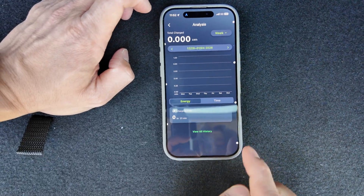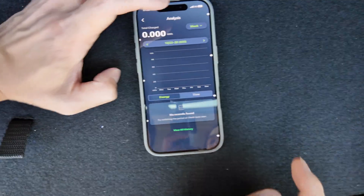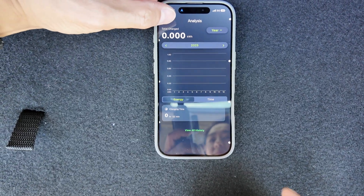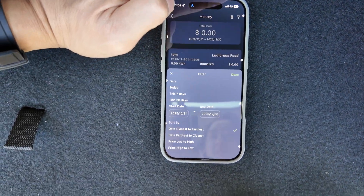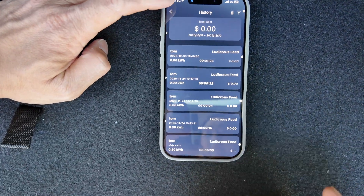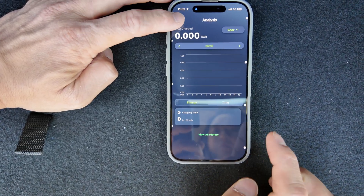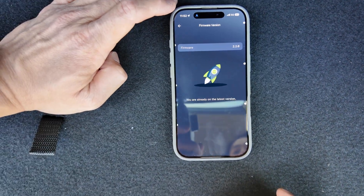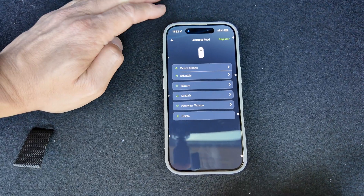There's an analysis section with a graph format you can view by week, month, or year. You can view all history, filter, and sort as well. The firmware version is shown and you can update it — we're already on the latest version, which is good. You can also delete the charger from the app, and that's pretty much it.